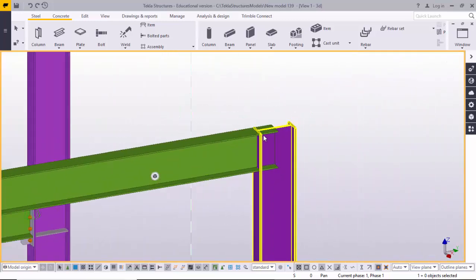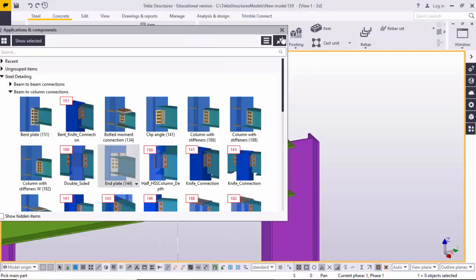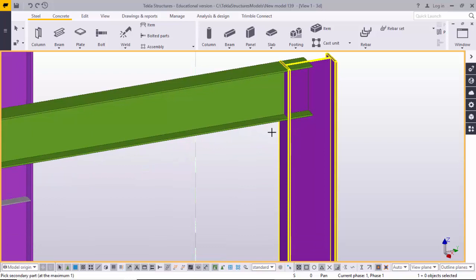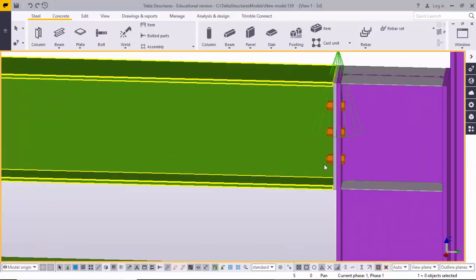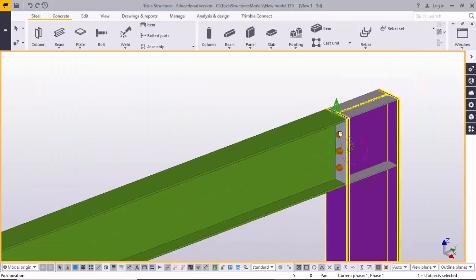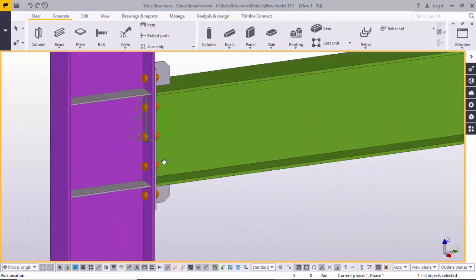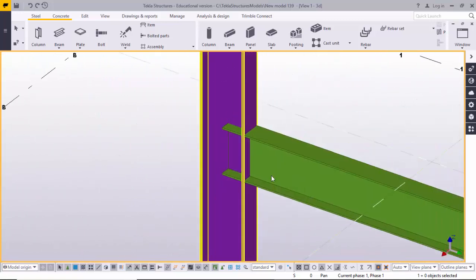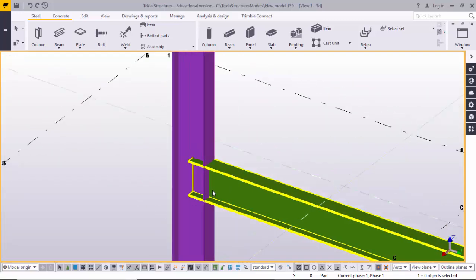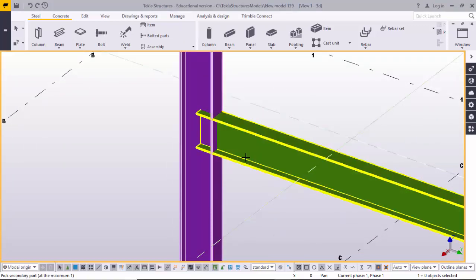To apply the same connection to another location, go to Applications and Components, select the one double four connection, close it, select the column and then the rafter beam. You can see the same type of connection is applied here. Use Control+F to open components, select the end plate one double four connection, close it, select the column first and then the beam.